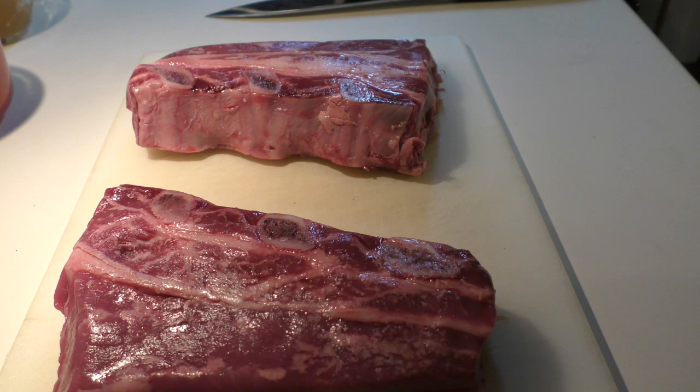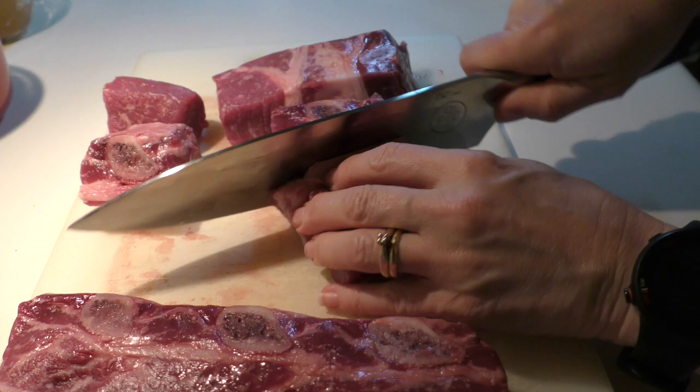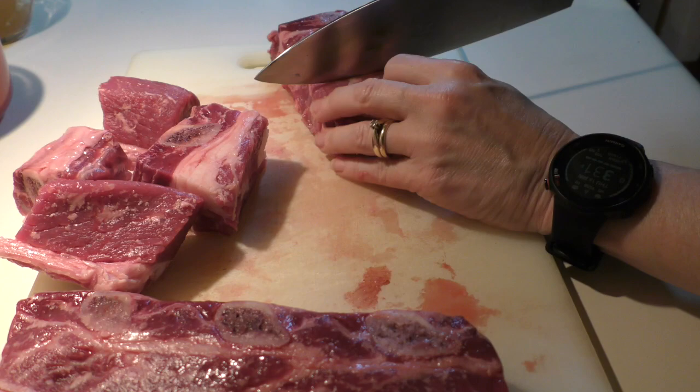This recipe came as a recipe card with the Dutch oven when I got it. I've cut the recipe in half — it normally serves eight and I only have two people in my family, so we're going to start with just two and a half pounds of short ribs and I'm going to cut them into smaller pieces.